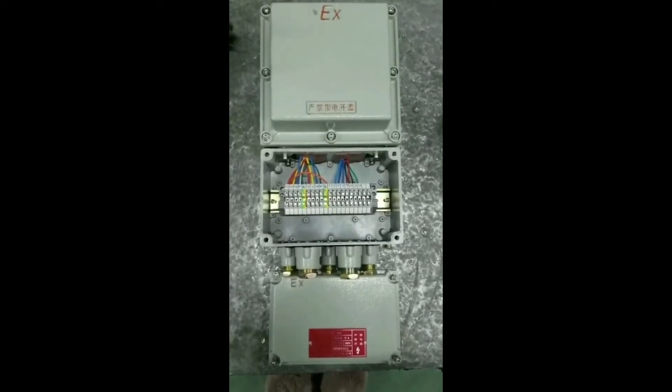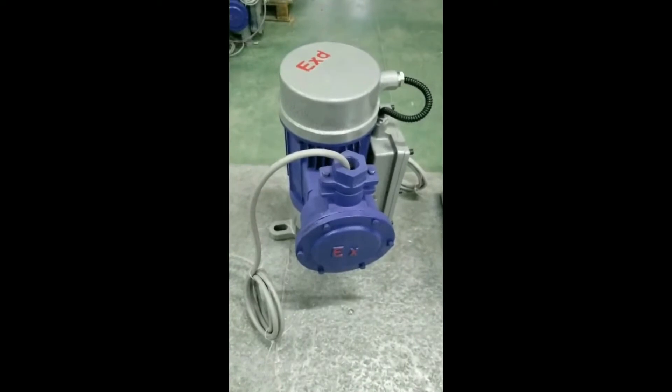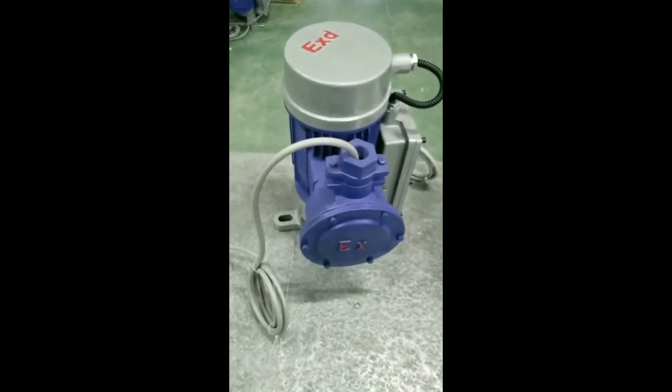First, open the control box. Second, connect the motor wires with the control box.